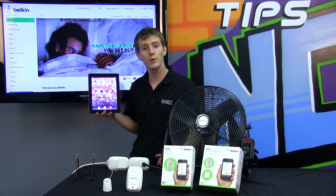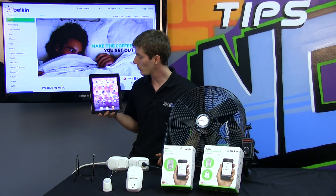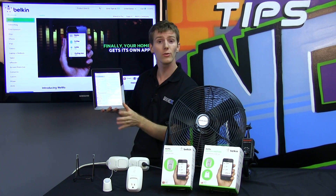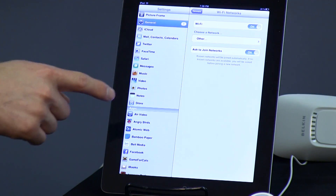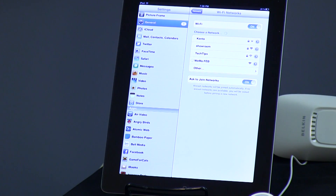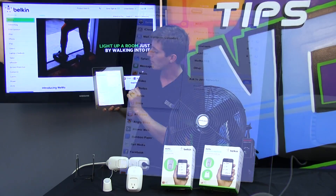Setup for the Wemo is pretty straightforward. You use the app to walk you through the setup guide. You start connected to your regular home Wi-Fi on your iOS device, then change the Wi-Fi network you're connected to — to any one of your Wemo units.